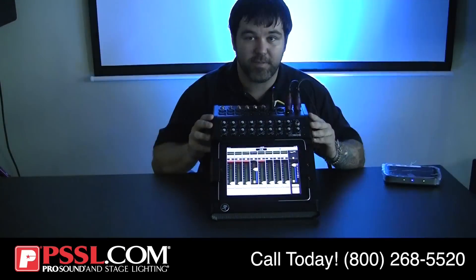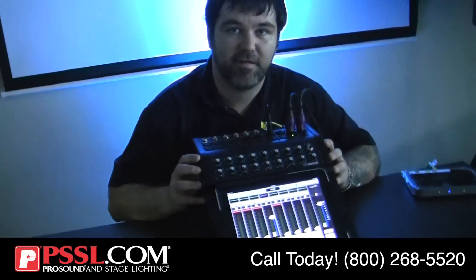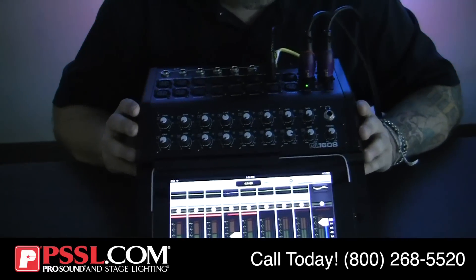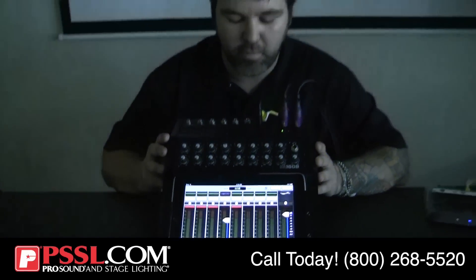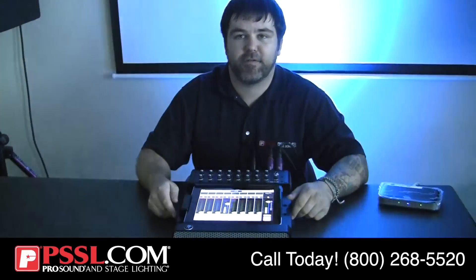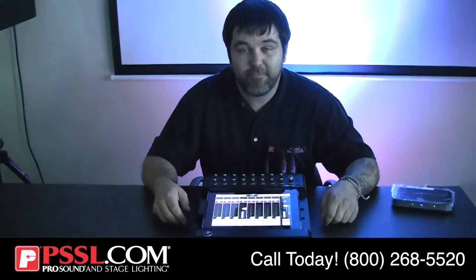Again, guys, this is the Mackie DL1608. This is going to be available at Pro Sound and Stage Lighting — feel free to give us a call, email, go online, whatever. We'll answer any of your questions. This thing is awesome. It's super light. I think this is the wave of the future. Again, this is Mike Turner signing out. We'll see you guys soon.